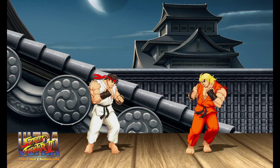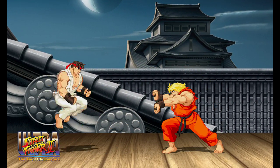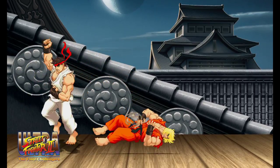Hey guys, Dave here, and Street Fighter 2 is back on Nintendo Switch. After hearing that Street Fighter 2 was coming to Nintendo's console I couldn't wait — I'm a huge fan of the series, and having another opportunity to play Street Fighter again, yep, I'll take it.